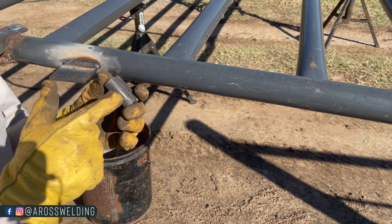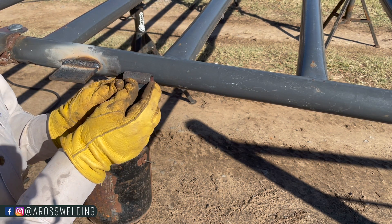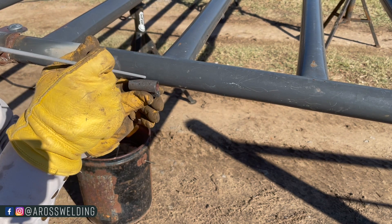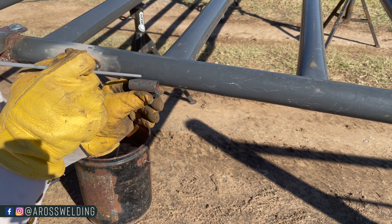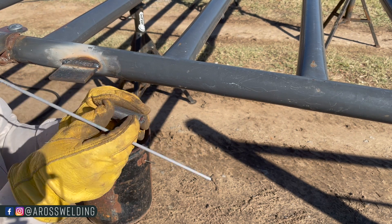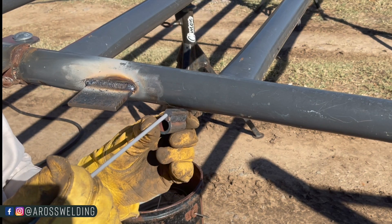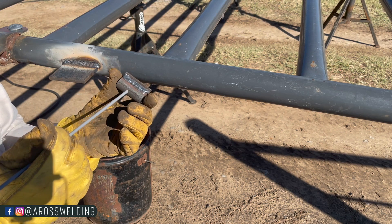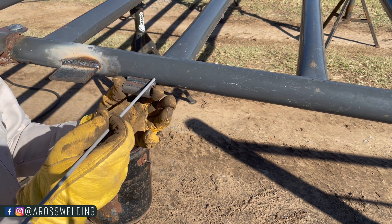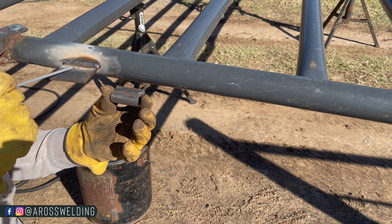Another tip for welding hinges to a thin gate: I usually try not to weld the hinge or piece of pipe directly to the gate. When you're trying to weld in that deep corner with a stick welder it takes more heat, which makes it easier to burn through the thin material. To avoid that, I usually weld a piece of flat — or in this case square stock — to the hinge itself or pipe itself, and then weld that to the gate. It's essentially like welding what we just did right here.